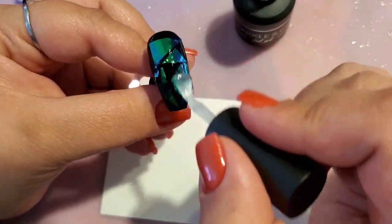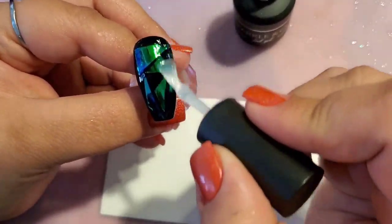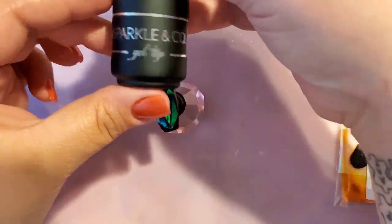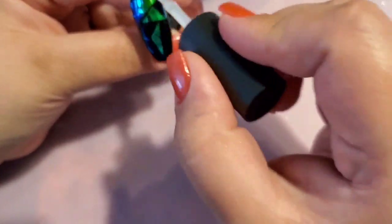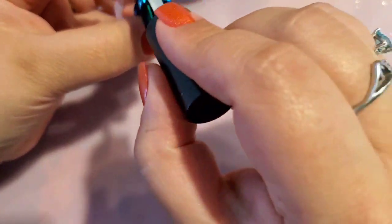Also, the little pack from Sparkle & Co comes with — I think mine had around 19 sheets of different iridescent sheets in there — plus business cards and a little instruction card on how to use it. Super simple! Now that I've cured the second foil gel coat for 30 seconds, I'm going in with my final coat of gel top coat — just a nice even coat. I'll cure this one for 60 seconds. My lamp is 128 watts, but I always cure my top coat for 45 to 60 seconds, typically 60.